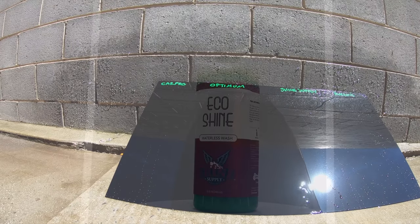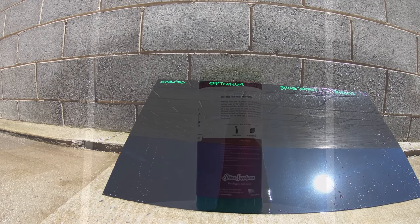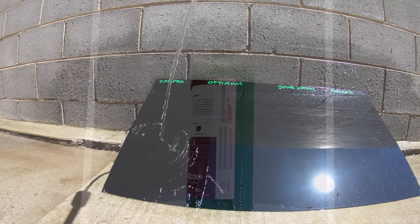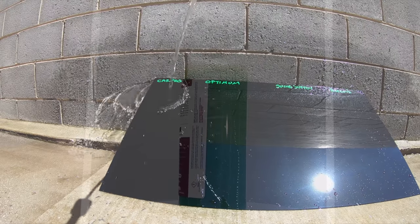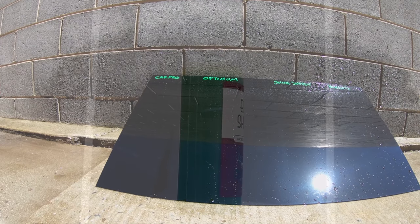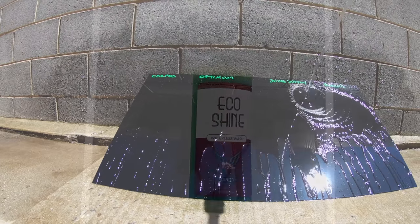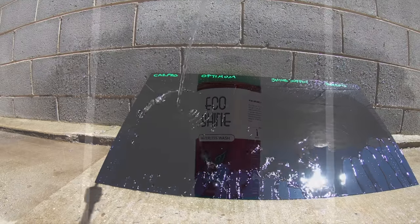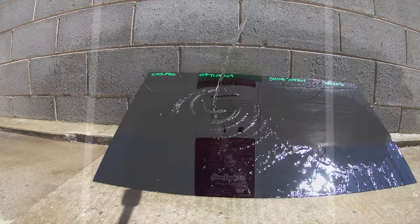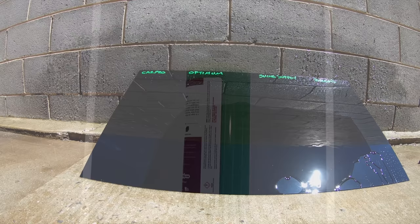ShineSupply EcoShine is the more recent waterless wash that I've tried, but I've been testing it alongside quite a few of the brand's other products quite a lot in the last few months. From a cost, application, performance and finish standpoint, I've struggled to see anything more than just very minor differences when comparing it to CarPro Eco2. I'm not saying they're the same product, because there are subtle but definite differences. But they are both similarly priced, have identical dilution ratios, and they both achieve fantastic results with great user experiences. Although Eco2 did ever so slightly seem to nose ahead in many of these tests, it was honestly so, so close all the way.